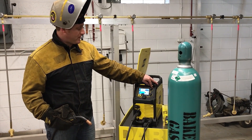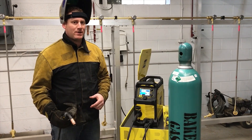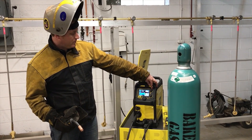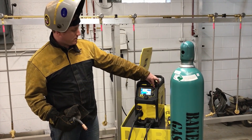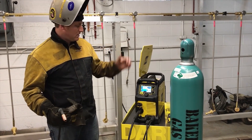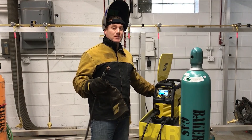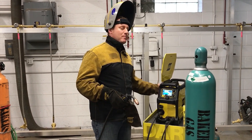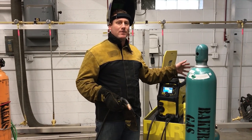Next you're going to set your material thickness — we're going to weld on 1/8 inch material. You just select your thickness with the knob on the top right corner of the panel. Set that up for 1/8 inch and you're ready to go. This machine doesn't care what material type or what gas you have hooked up.